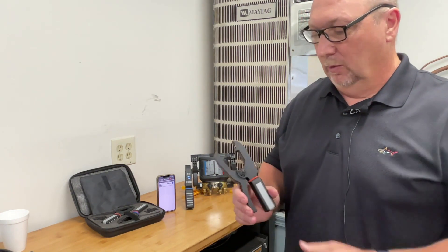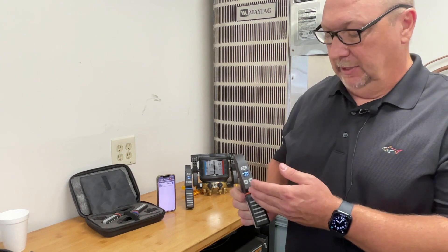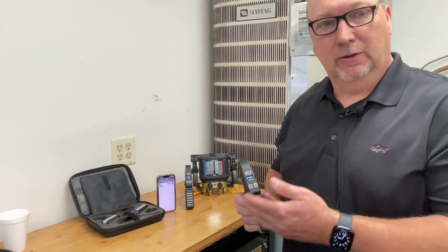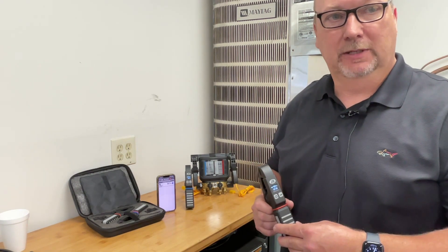It's got a very wide clamp, over two and a half inches pipe, down to a quarter inch. You can program T1 and T2 on the display, so you remember which clamp you're connected to. Look for this and other wireless features coming up from JB Industries very soon.